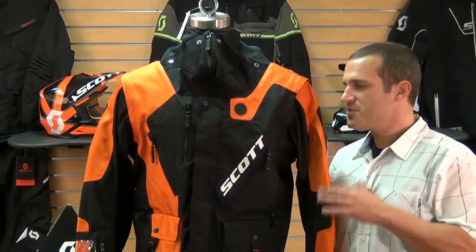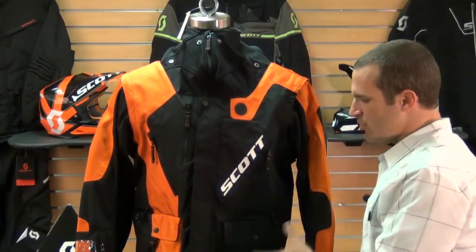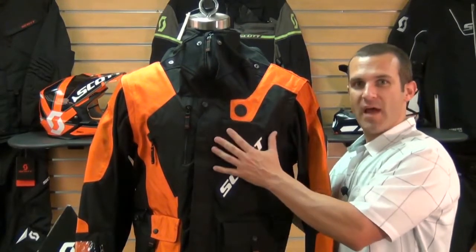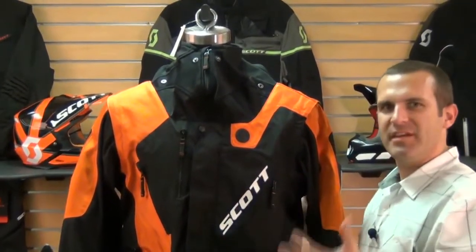Everybody, my name is Kevin and we're here talking about the 2013 Scott collection. This is a brand new jacket for Scott for 2013 — this is the 350 off-road riding jacket. We'll go over a couple of the key features here real quick.